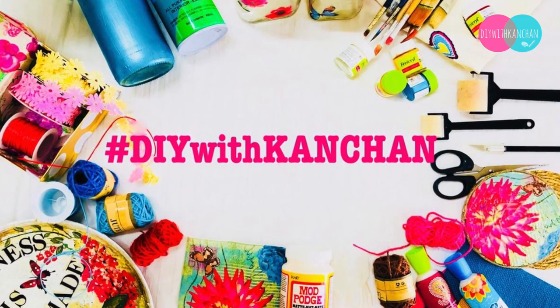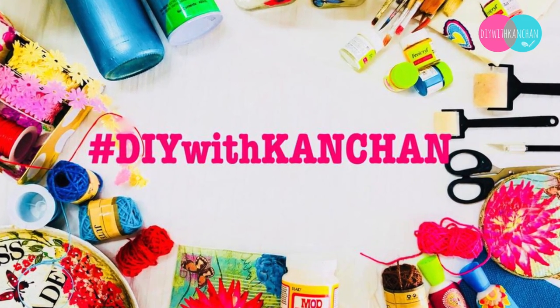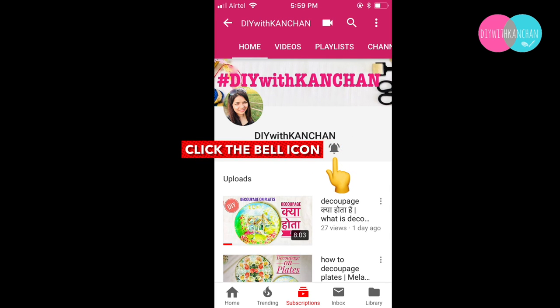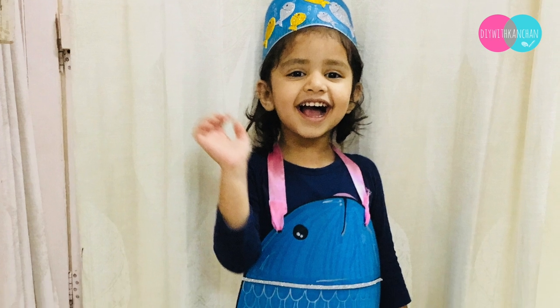Hey everyone, welcome to our channel DIY with Kanchan. If you're new to our channel, do subscribe and hit the bell for future notifications. Today I'll be doing a school project — I'll be making a fish prop. Let's get started.